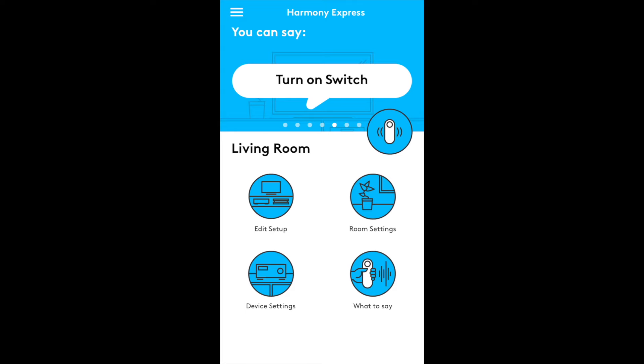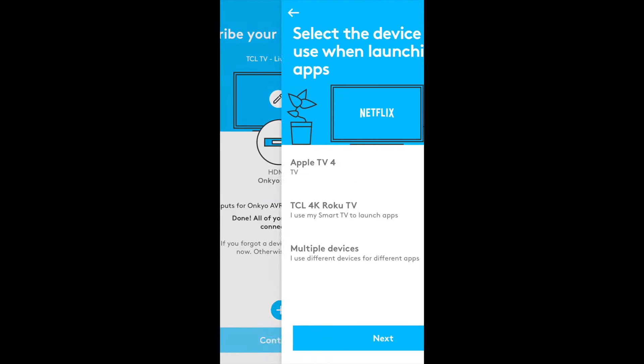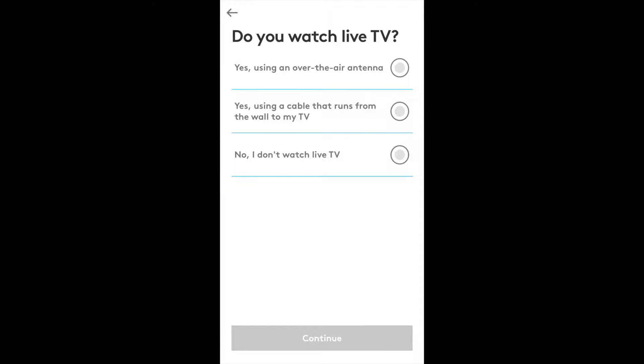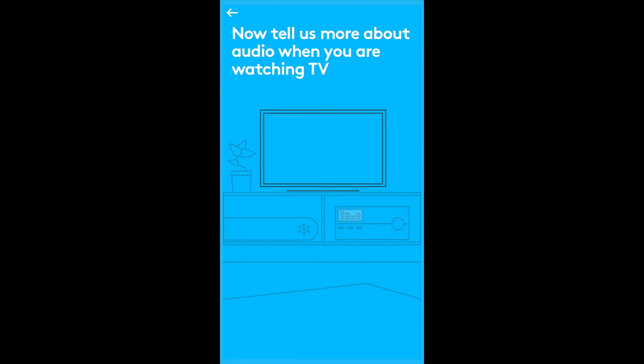Setting up the Logitech Harmony Express is, thankfully, far easier than setting up the Harmony Elite ever was. You'll start by downloading the Harmony Express app, after which you'll create an account and tell the app what devices you have in your setup, how they're connected, and how you use them. The system then figures out exactly what device you want to use and when — it's really pretty smart.